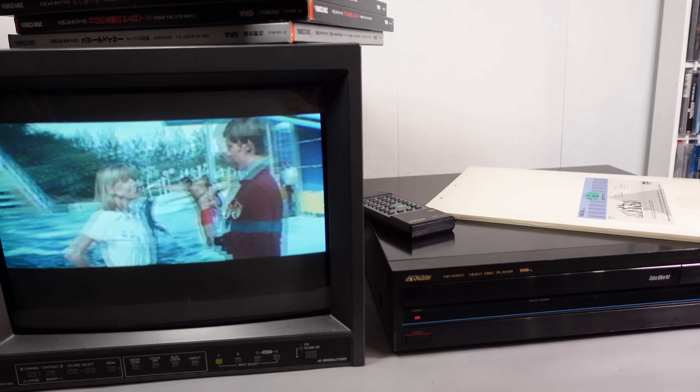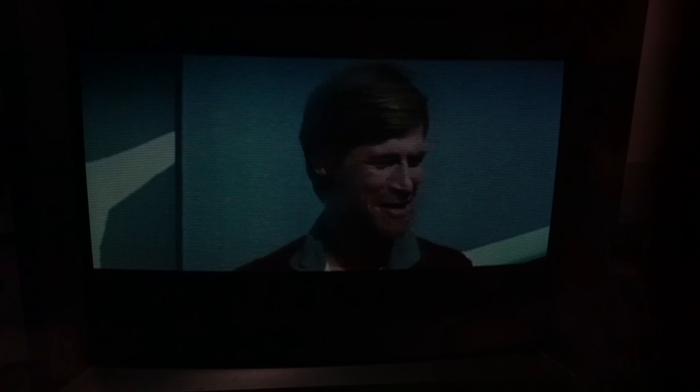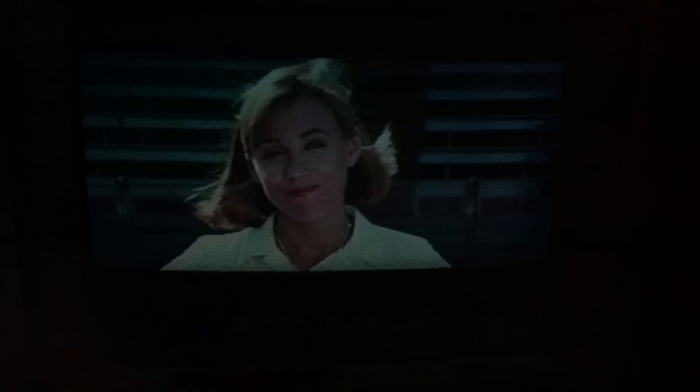That is the 3D VHD system. I enjoyed looking at it — it wasn't the best, but I do enjoy playing around with this old tech. We've ticked off 3D VHD. I hope you enjoyed having a look at this today.